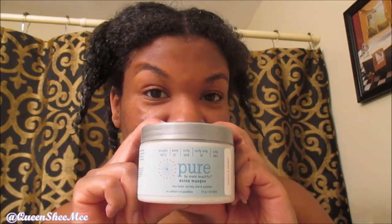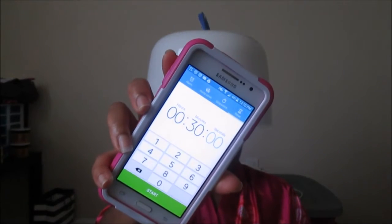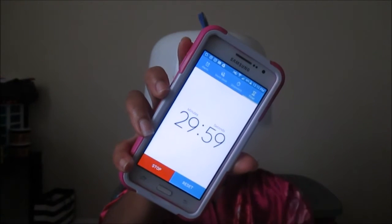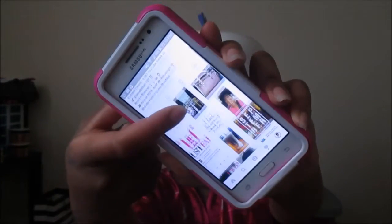Now that we have applied the detox mask to all four sections of my hair, we are going to go ahead and sit under my hooded dryer. I love this thing — I got it for about $42 at the hair store. Set your timer for 30 minutes and just let it bake and marinate and do its own thing. You can also use this as a steam mask as well, which is pretty neat.